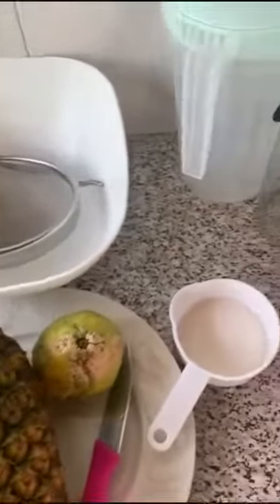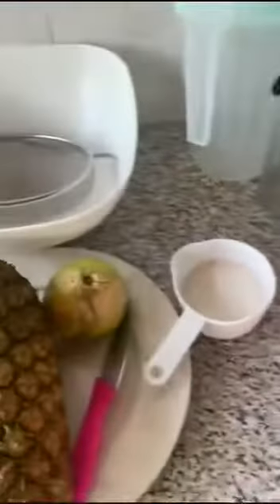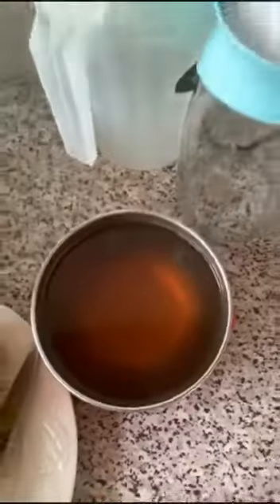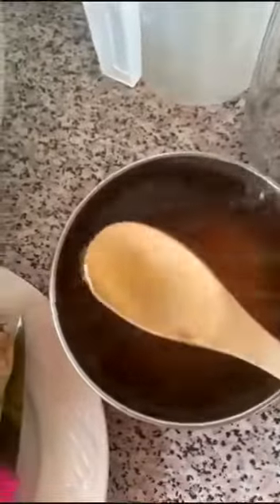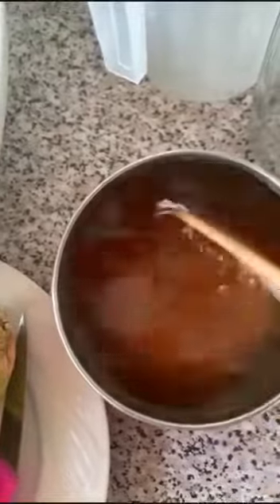We are making lemongrass pineapple juice for the hot weather. We'll start by preparing a syrup with lemongrass because it's hot, very hot. So we pour our sugar in to prepare the sugar syrup.